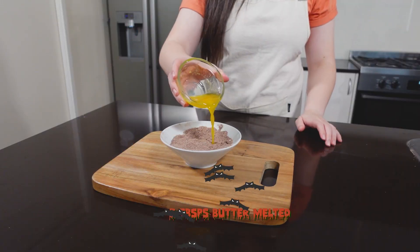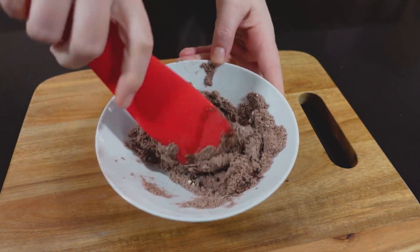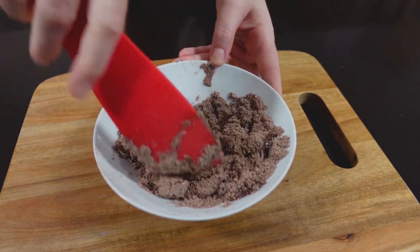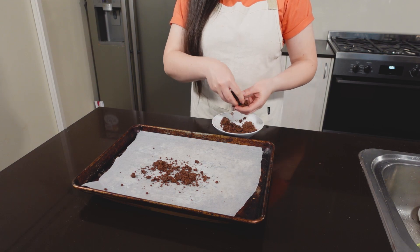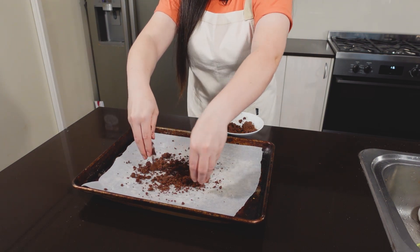Then add in your melted butter and fold it all through. You can see it's a doughy texture — that's perfect, that's exactly how you want it. Now lightly crumble it on top of your baking sheet and throw it in the oven to let it dry out a little bit. This should only take about 10 minutes. Check it around the five minute mark to make sure it's not burning. You want it to look like dirt, not taste like dirt.